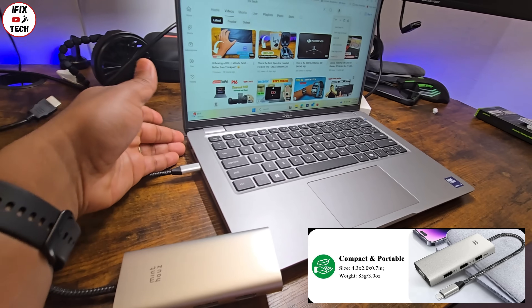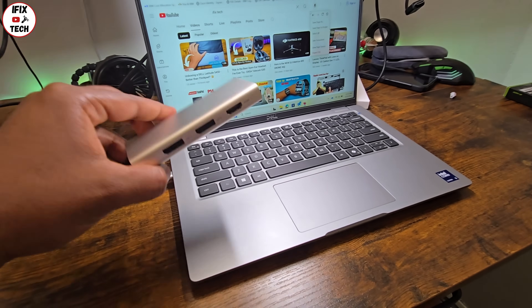It's not bulky stuff that you have to carry around everywhere — it won't take a lot of space on your desk.